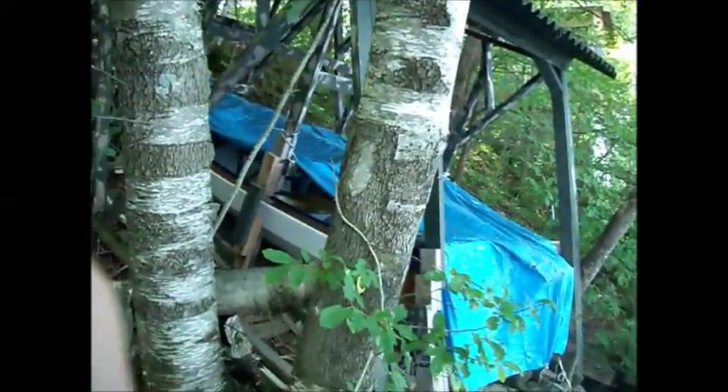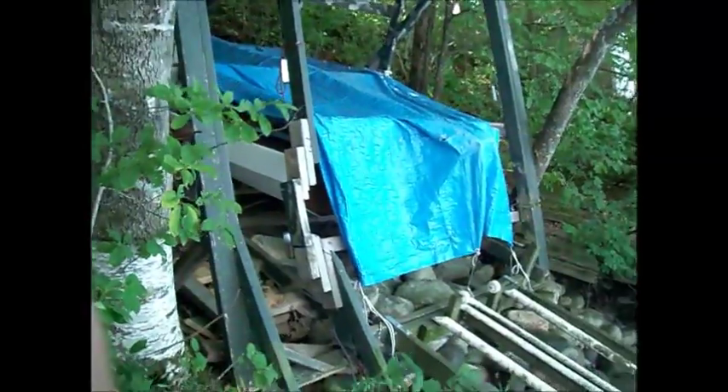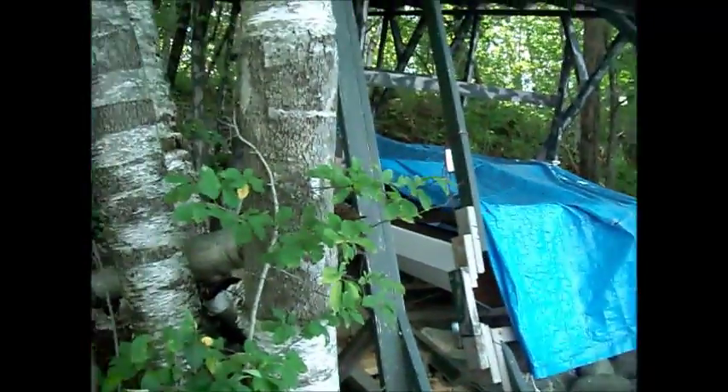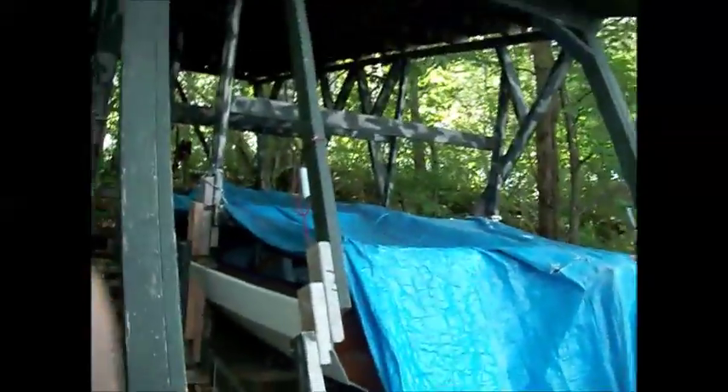I took the path over here, the little path over to the boat shed on the hill. I'm just going to show you what's involved in launching the boat.